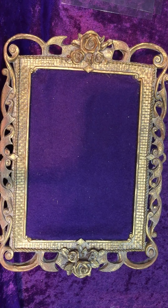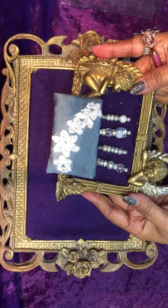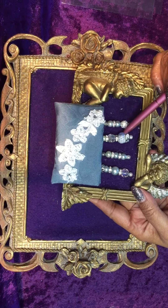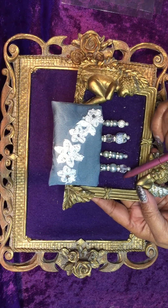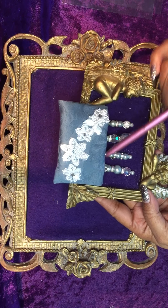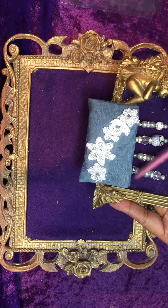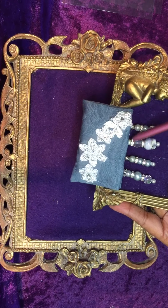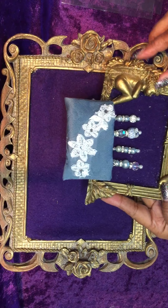And then the last item is another set of four stick pins. One has a little owl. It's also in the pocket — a fabric pocket that is glued. These are glued inside the fabric pocket.